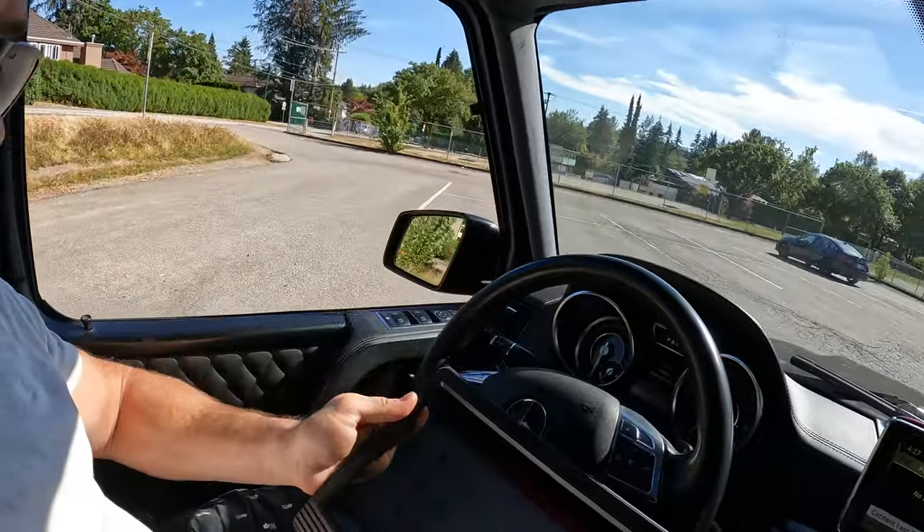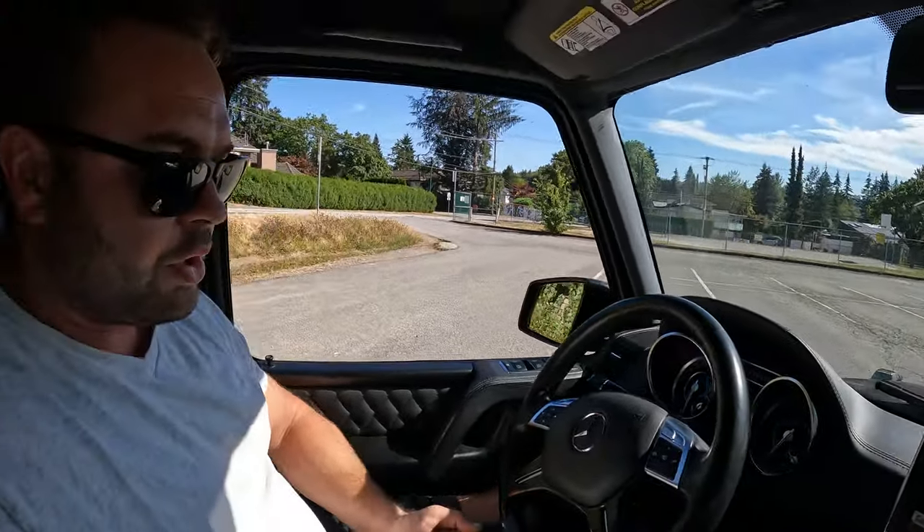I went ahead and scanned all these issues with my Launch system, and I'll put up the report so you guys can see all the issues that this G-Wagon has. Let's take a quick look on the outside and see what issues we can spot right off the bat.